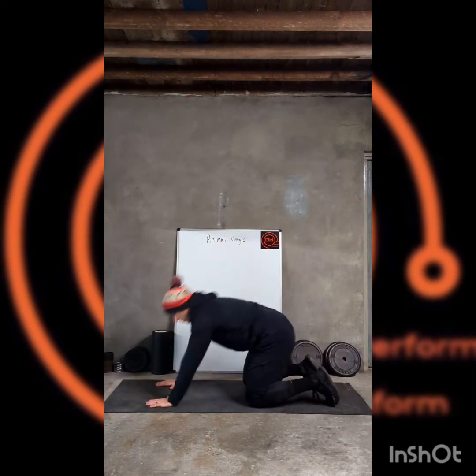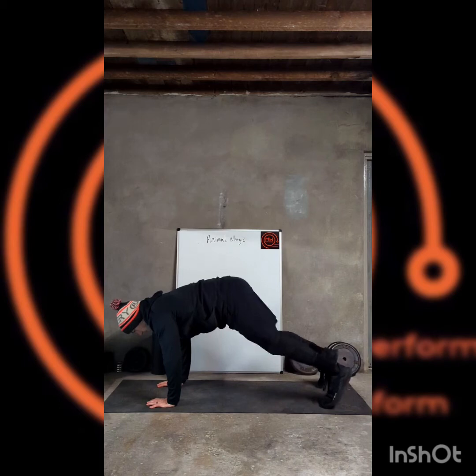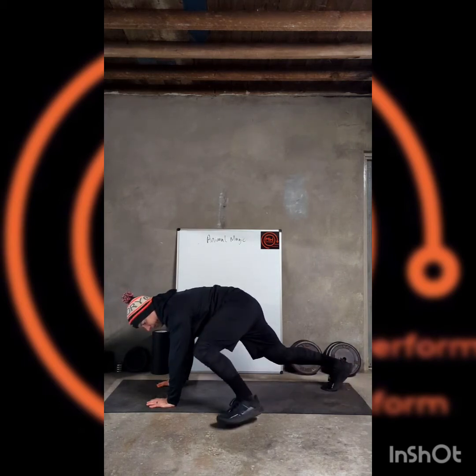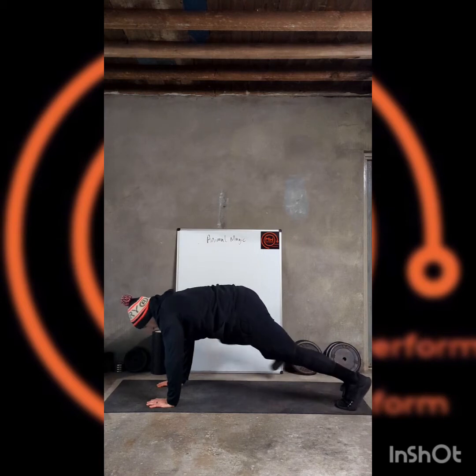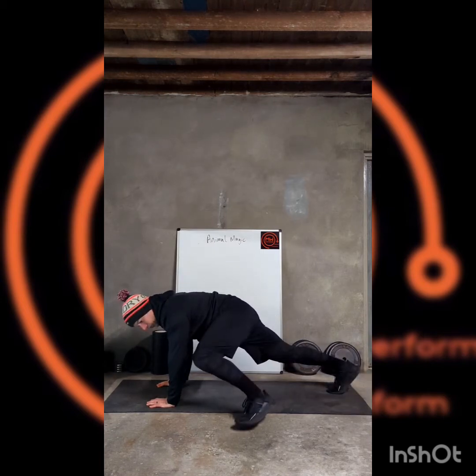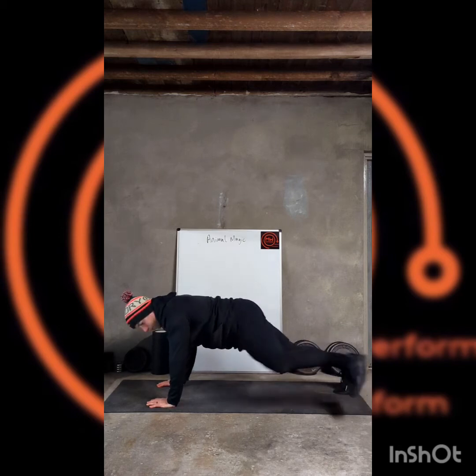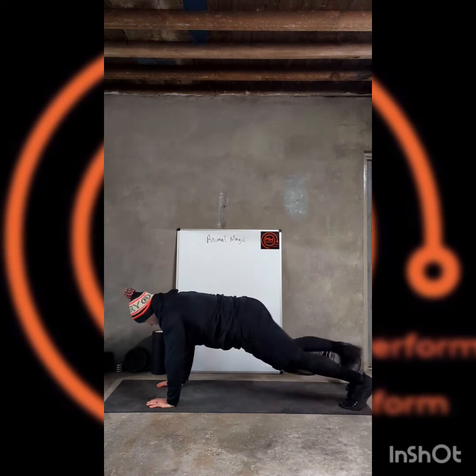Then we'll come into a plank position — a bit of a mobility challenge as well. Holding that front end, we're going to bring that foot round to where we can at the side. This is called an alligator plank. We're not walking forward, we're just putting that foot round to the side.